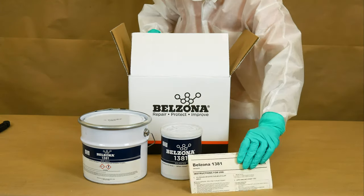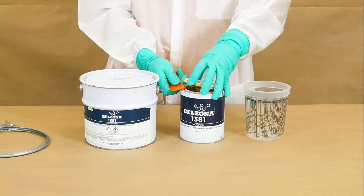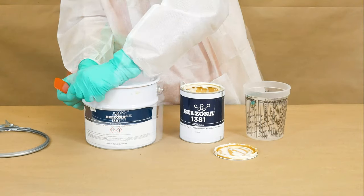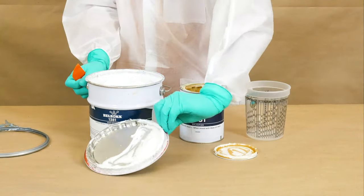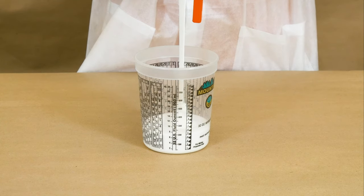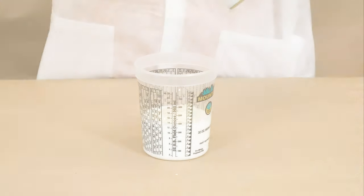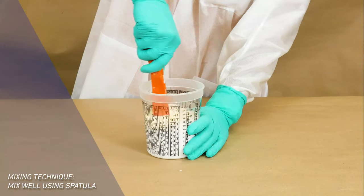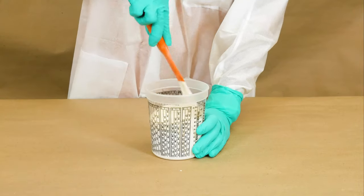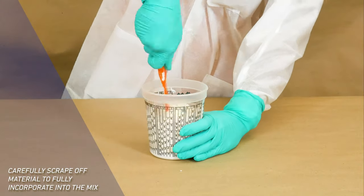Each package comes with the manufacturer's instructions for use. Measure five parts of base and two parts of solidifier in a measuring cup. Using a spatula, mix both components, scraping off material to fully incorporate them into the mix.